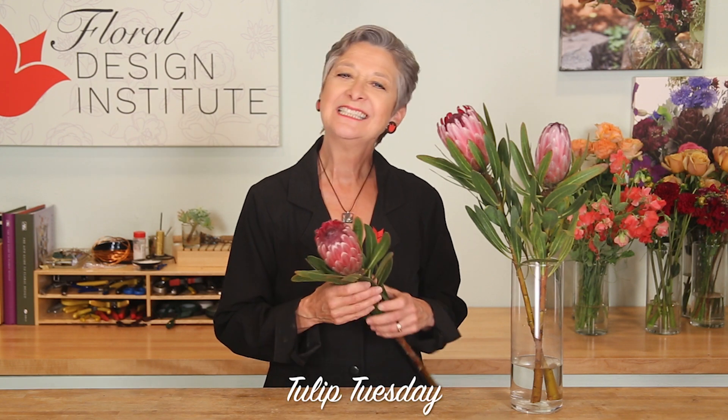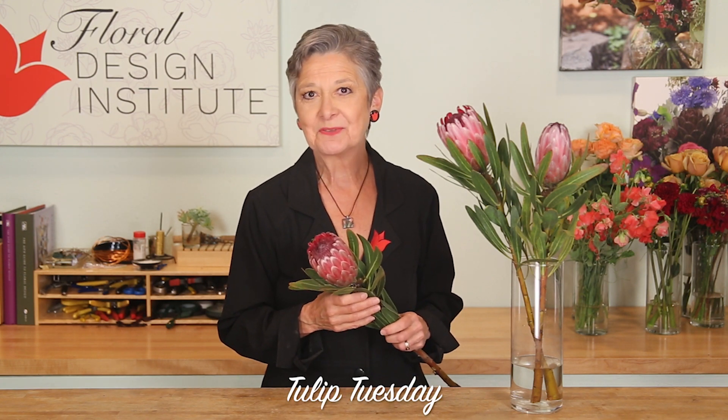Happy Tulip Tuesday. This is the day we share timely tips for the Tulip Bunch. Today, talking protea.